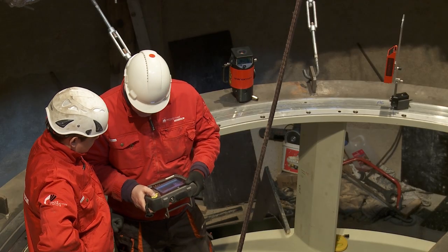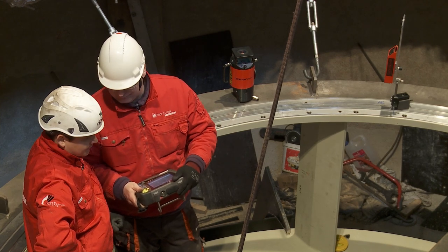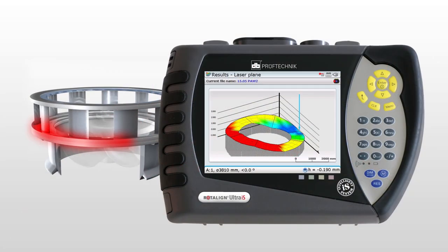Step 3: Engineer checks levellness and flatness results on Rotoline Ultra IS. As we can see, corrections are necessary in order to achieve proper alignment of both elements.